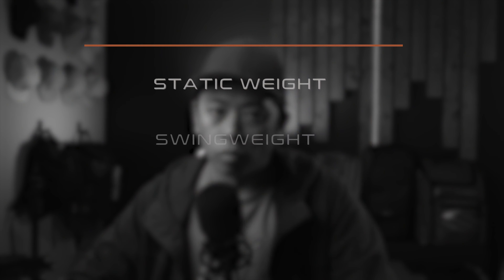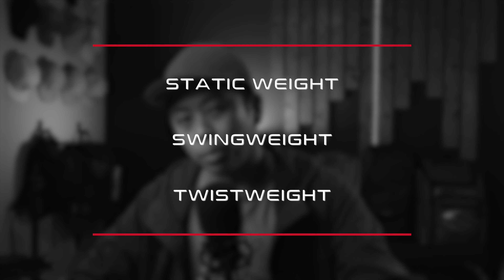This video is somewhat of a companion piece to my earlier video on swing weight, which you can find linked here or down in the video description below. Before we dive a little bit deeper into twist weight, let's quickly go over static weight and swing weight just to refresh our memories.